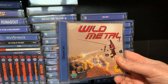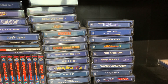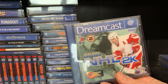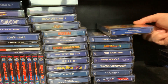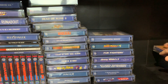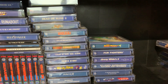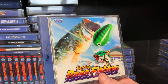Wild Metal. I'm actually going to put these back nice and neat. Tee Off — good to have a golf game. That is a great light gun game, absolutely fantastic. Sega Bass Fishing — I want to pick up the fishing rod, I really do.